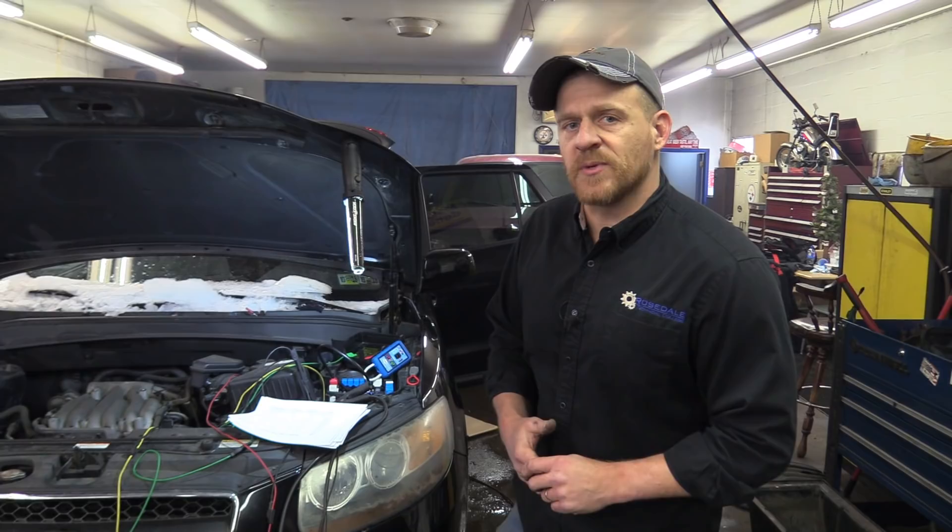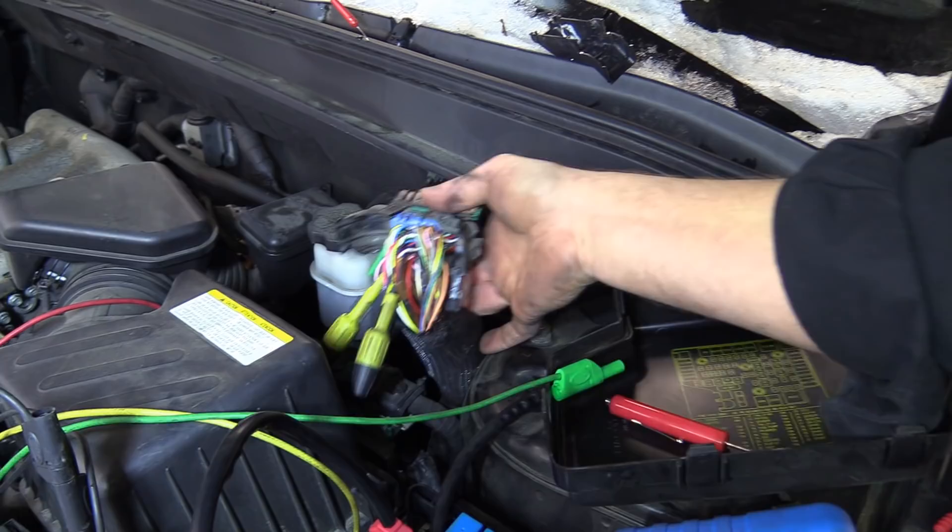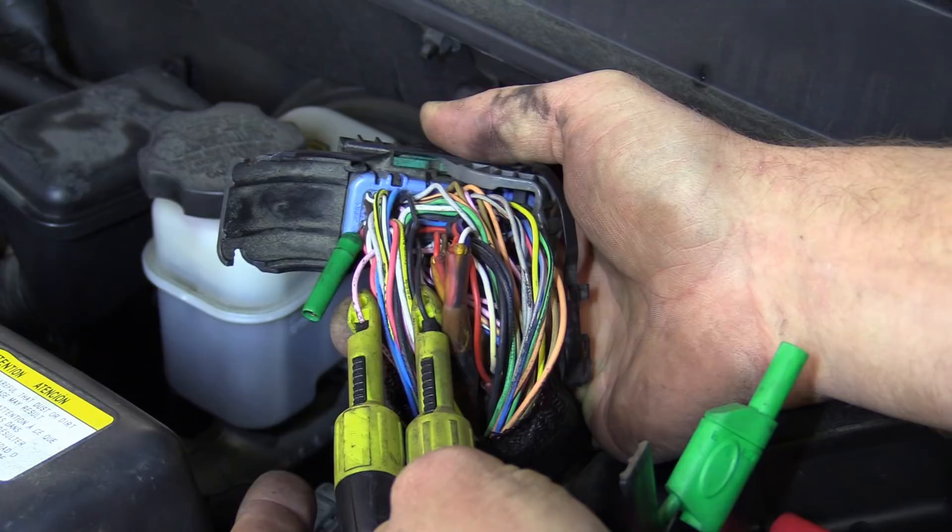First thing, let's take a look at the connector and where I'm taking these measurements from. I have the key off. This is on the far connector — there are two connectors for this computer, one next to the strut and one behind it. I've already gone through the wiring diagram and identified my camshaft signals on bank one and bank two. That's the pink and black — I'll give you the pin numbers.